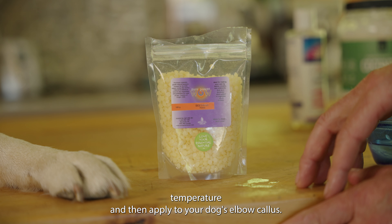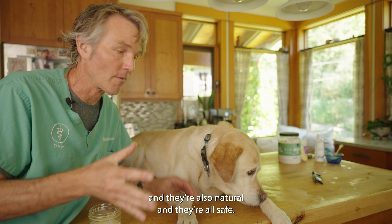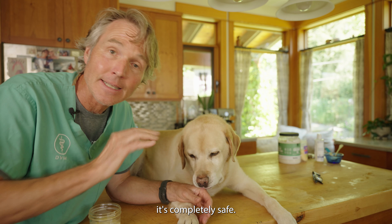Apply a small amount of your DIY dog butter to your dog's affected elbow area. I was doing this twice a day — do it for seven days and see how it works or if it's helping. All those ingredients are great for your dog's skin, they're all natural, and they're all safe. So if Pippi — or your dog — happens to lick it, it's completely safe.